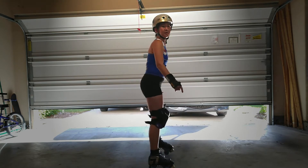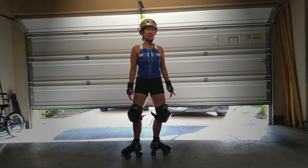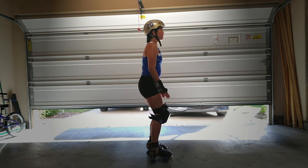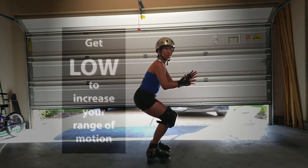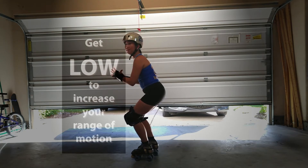If I'm standing straight up, I can only open my hips this far. I can't go all the way to make a 180 turn. So it's really important to get low, because this increases your range of motion by a whole lot.